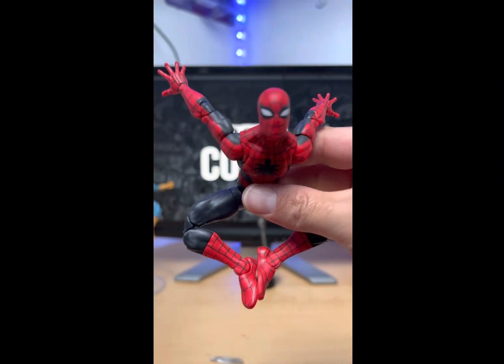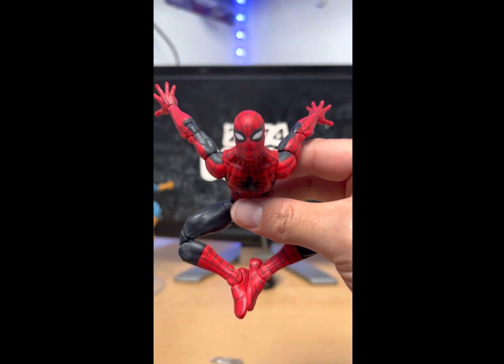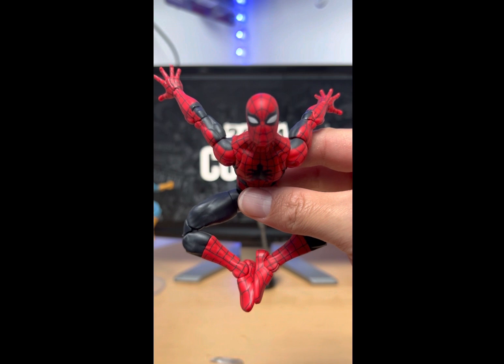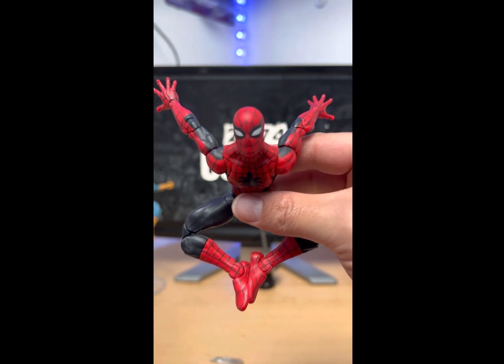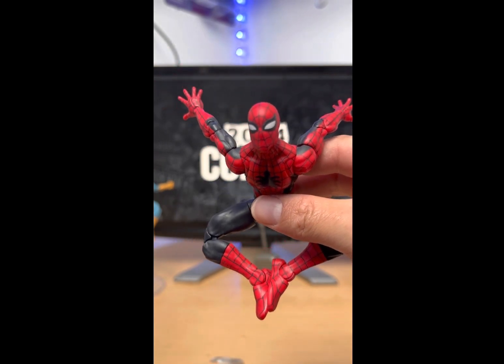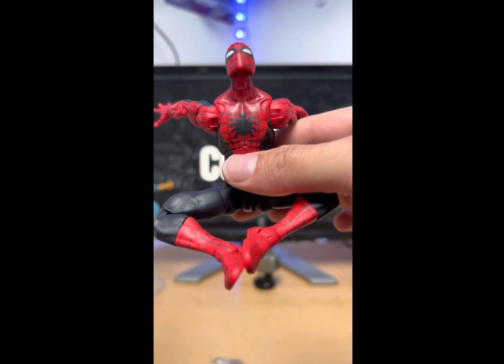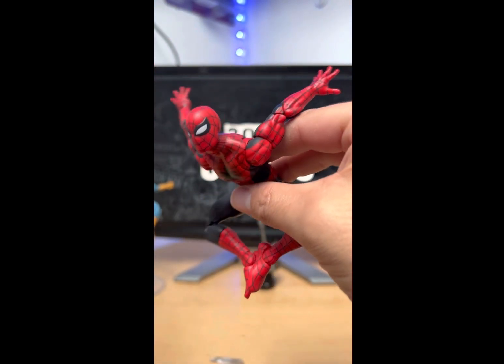Alright my dudes, this is Spidey out of the package and he looks beautiful — look how awesome he looks. This Spider-Man is straight from the comics. When you're looking at this Spider-Man you see the comics from back in the day from Amazing Fantasy number 15, and this is beautiful — pinless, the paint app, everything about him is so awesome.